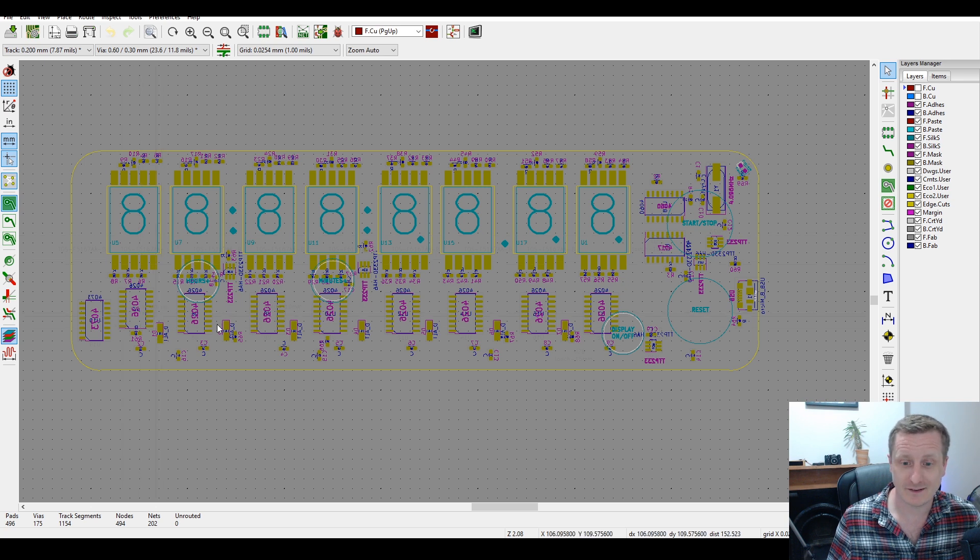On the back of the board are the seven segment displays and the 4026s — one for each display — which are seven segment drivers. A 4073, a triple input AND gate, handles the logic to modify the normal 4026 counting behavior. The milliseconds digits can go up to nine, the tens of seconds only up to five, and the hours are limited so they don't exceed 24.